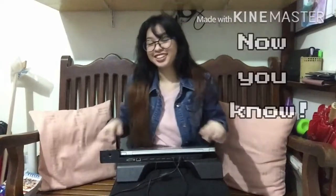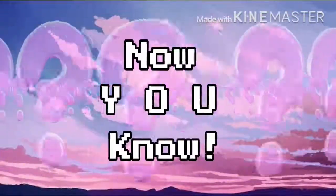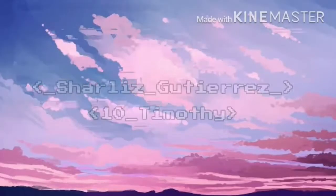Well, did you know it? If not, now you know!